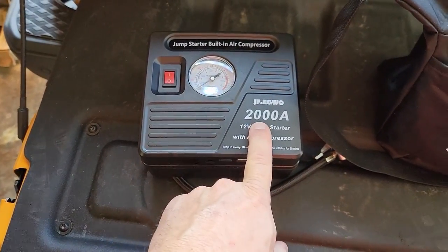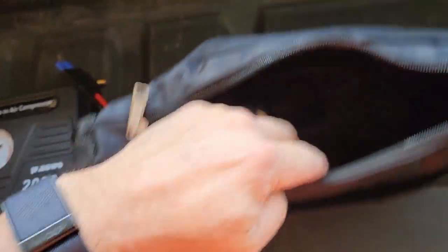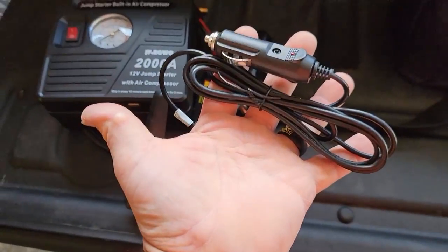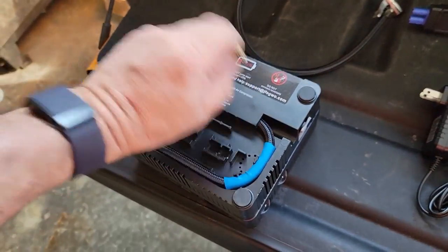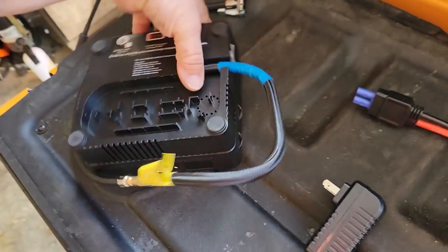This is one of their small ones — only 2000 amps — they've got one that does 6000 amps. It has jumper cables that plug right into it. It comes with a plug for a 120-volt outlet, and here's a cigarette plug adapter so you can charge it on the fly. They do come with an extension cord for the hose so you can pump up tires at a further distance.